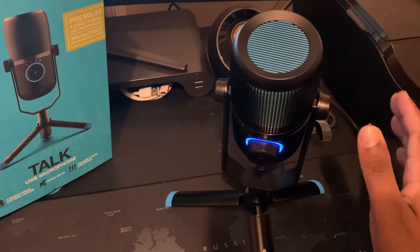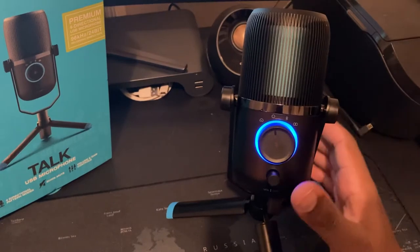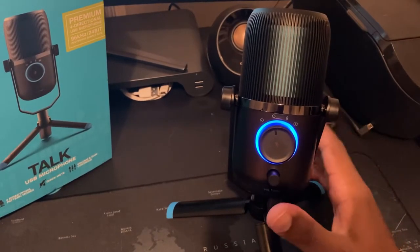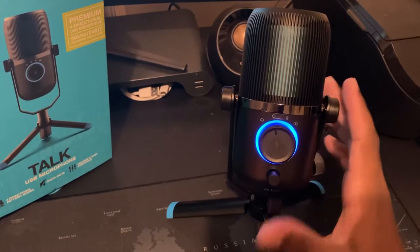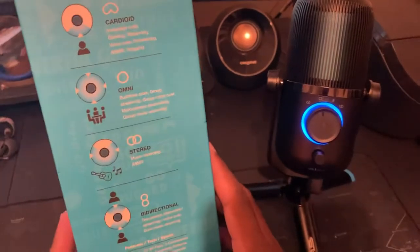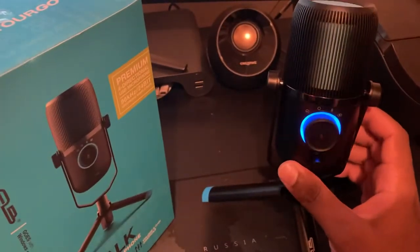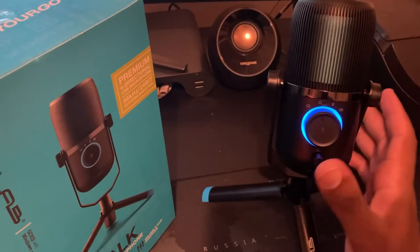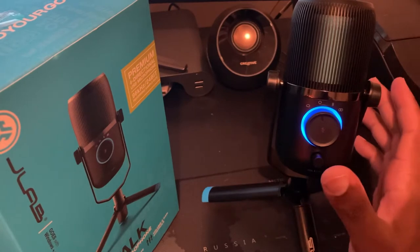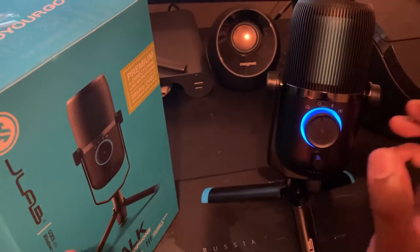The JLab Talk USB microphone — I know it sounds very simple, because it is. I'm not big on microphones and don't know too much about them, but I don't mind trying different things, especially for PC recordings. It's normally $99; JLab also makes a $50 mic and a $149 mic at Best Buy. I'm a beginner when it comes to recording, so I'm gradually trying different things.